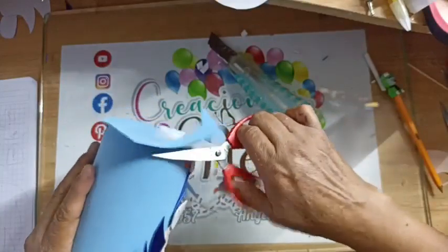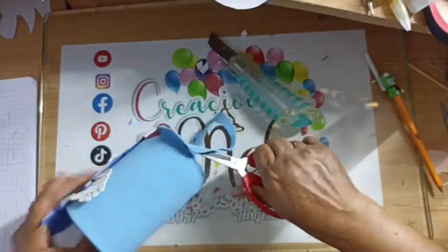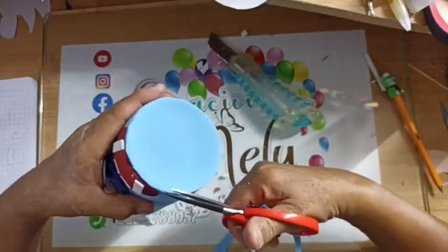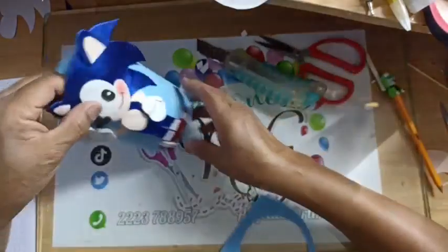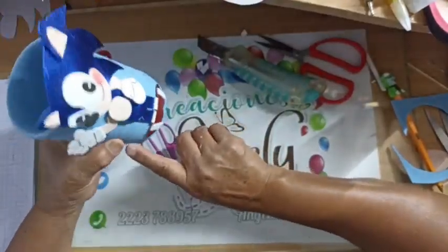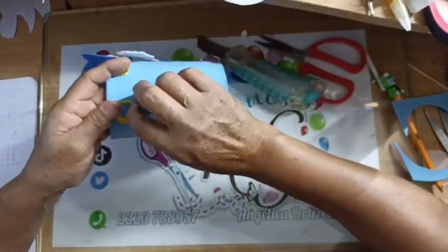Ahí vamos para arriba, chicas. 26 vistas y toman su primera captura; recuerda que debe de salir la palabra en vivo y tu comentario para que sea válida. Ahí está: portalápiz para el kinder. Así es que si les piden un portalápiz ya lo tienen. En esta partecita de acá le voy a poner el nombre del niño, lo voy a dejar en el espacio vacío.